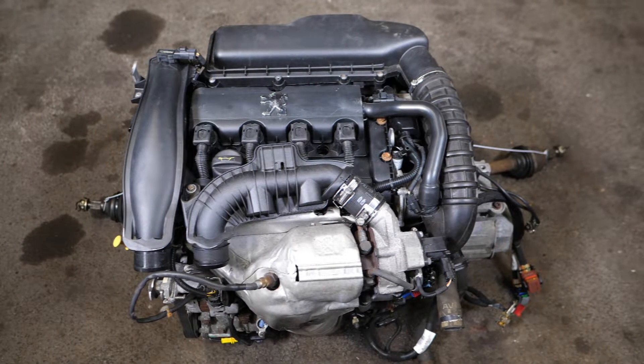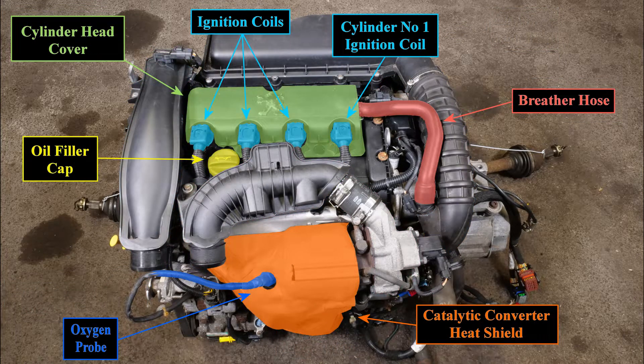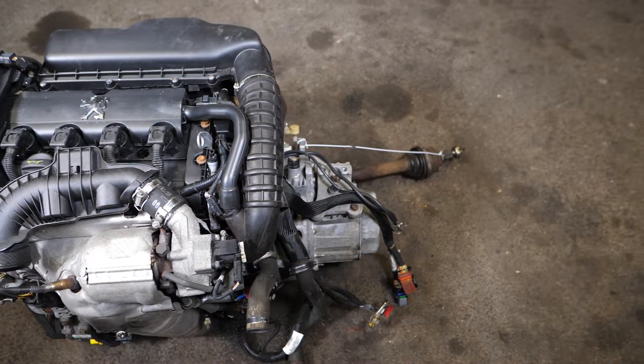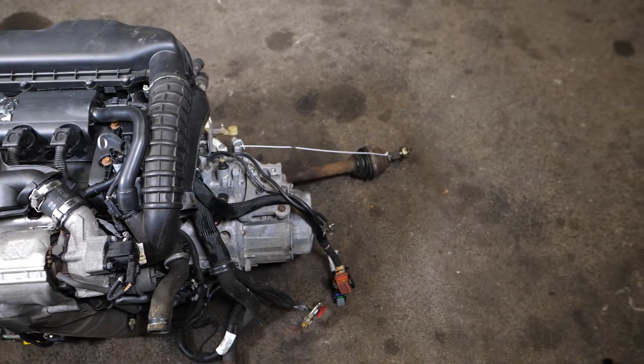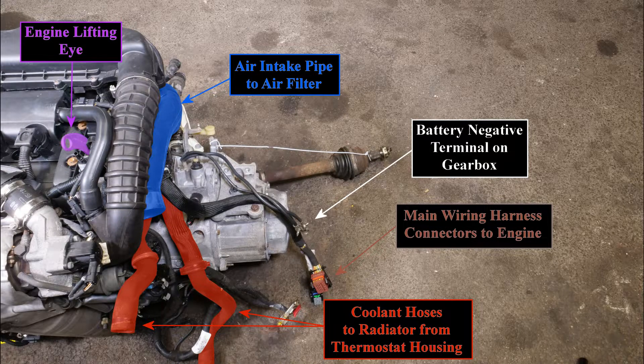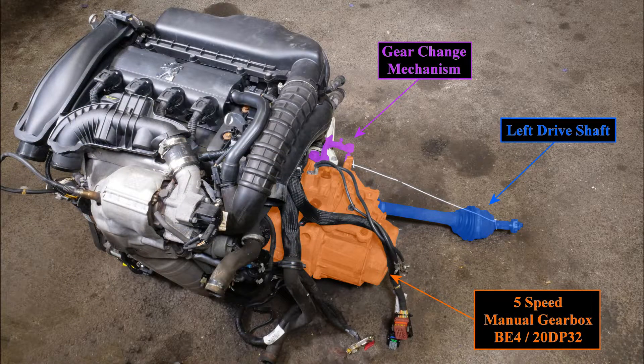The car it's been removed from is a 2007 Peugeot 207 CC in Cabriolet form — a rather nice car in very good condition with less than 65,000 miles on it. This infamous but very popular engine is the Peugeot 1.6 litre THP or EP6DT 5FXC — a four-cylinder high-pressure turbocharged petrol engine with 16 valves and direct injection. In the 207 CC it produces 150 brake horsepower, returning an average of 40 miles per gallon and 171 grams of CO2 per kilometre.